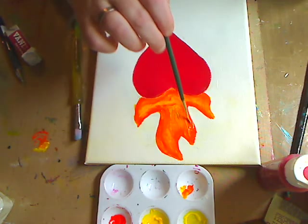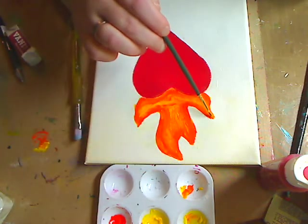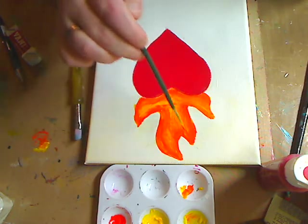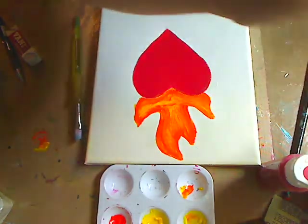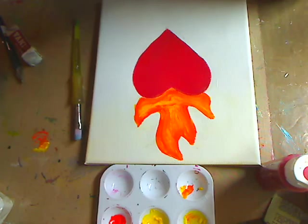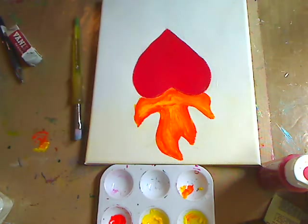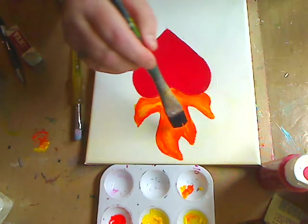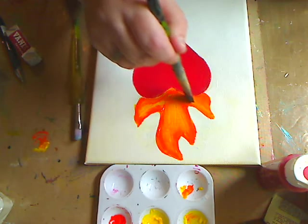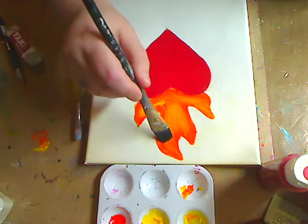That's the lighter yellow - again, do it whatever way you want. I'm going to rinse off my brush, set it down, and take my bigger brush. This is my beat-up big Donna Dewberry flat - I don't even know what size it is, it's so old you can't even tell, and it's loose because I just abused the heck out of it. What I'm going to do is kind of sweep this and stick it in the middle because I want it to have that texture. Just kind of sweep it.